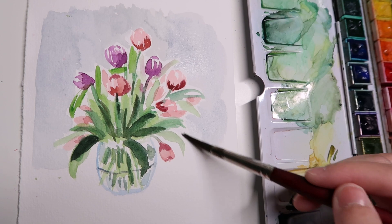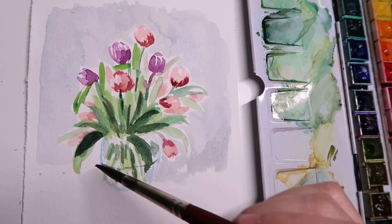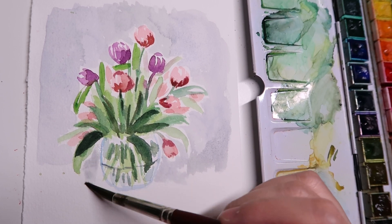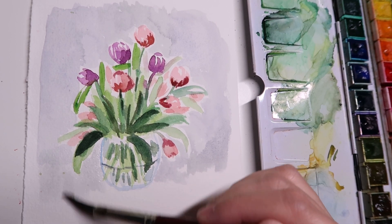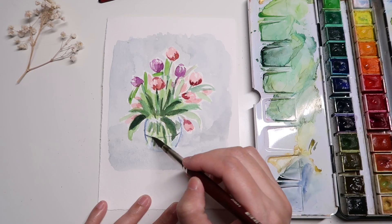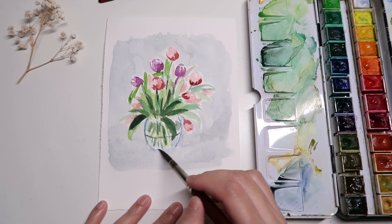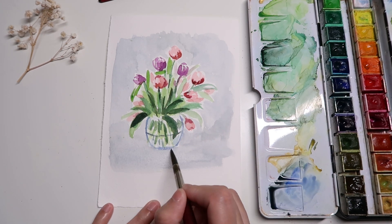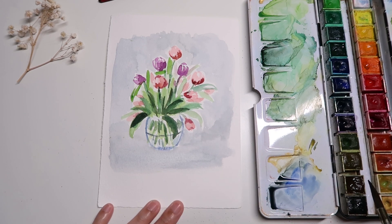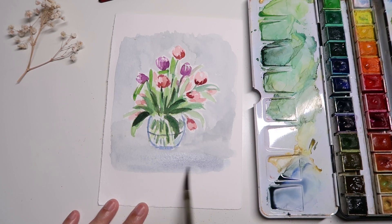Surprisingly, when I finished adding the background I really liked how it looks — it gives a vintage vibe to the painting, kind of like those still life paintings by famous painters. It definitely looks more painterly with a background like this, so I will definitely try this more in my future paintings. I hope you will also give it a try if you haven't already.